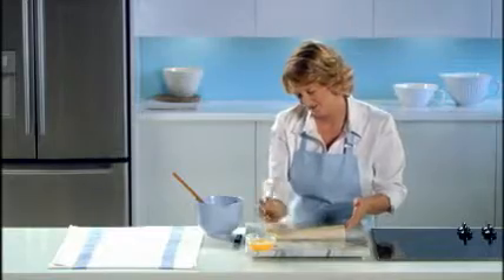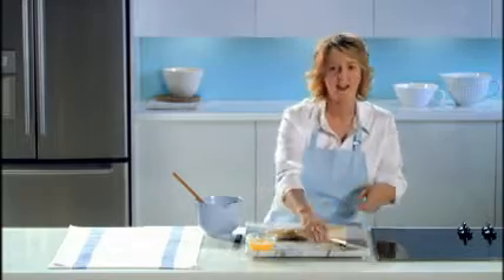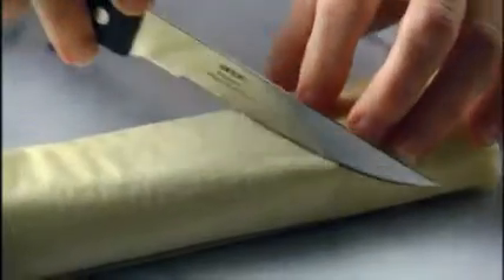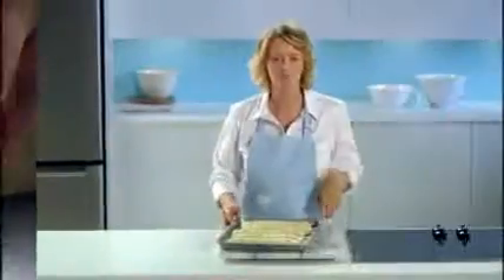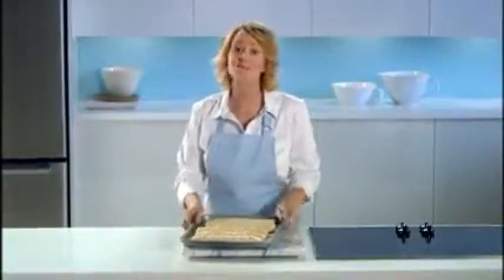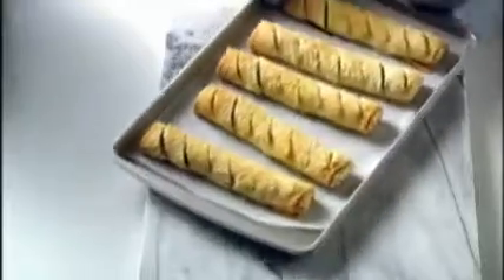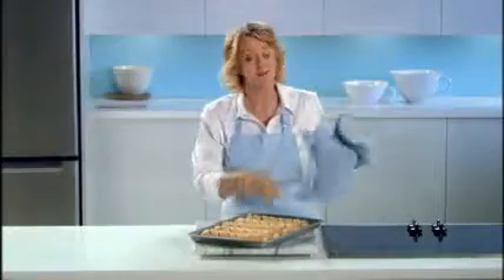Score at one inch intervals for easy slicing. Do that four more times, then pop them into a 375 degree oven for about 25 minutes. You'll know they're ready when they're nice and golden brown.